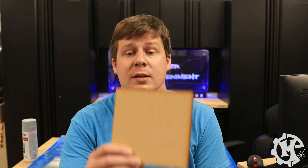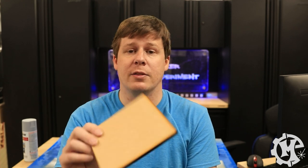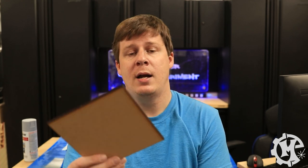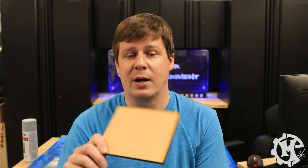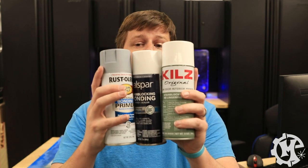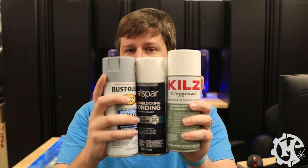All of the test pieces are laser-cut MDF, about five and three-quarter by five and three-quarter inch squares. I am not going to sand this before I prime it — I want to be able to take it off the laser and immediately prime it. With that in mind, I will tell you that one of these three is the best, one is in the middle, and one is the worst.